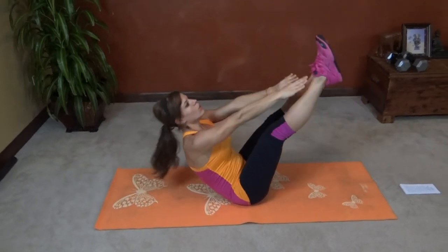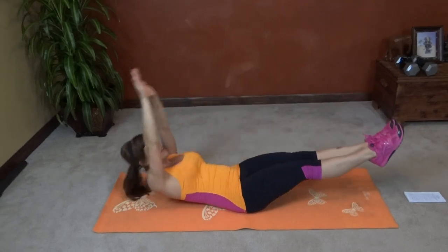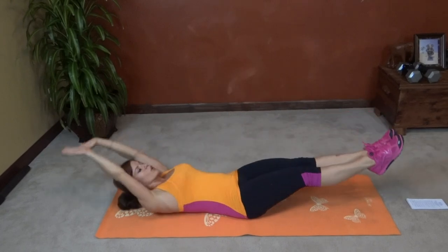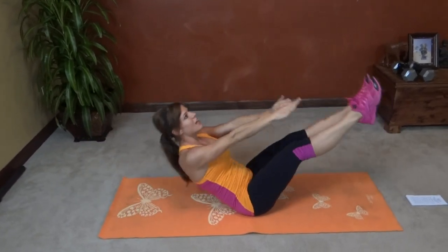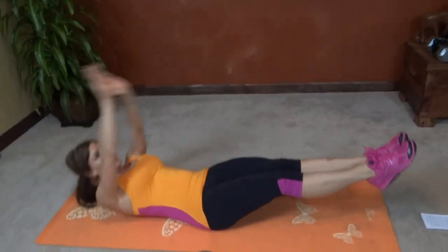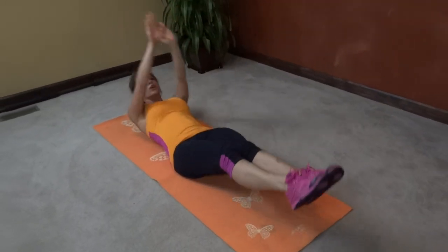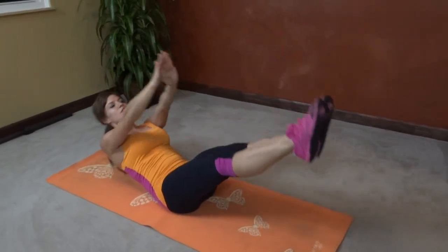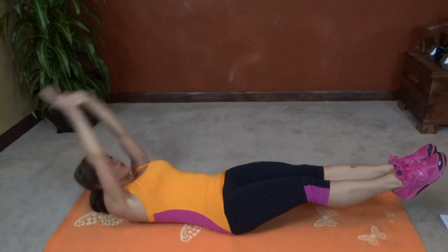Here we go. One, two, three, four, five, six, seven, eight, nine, ten. Halfway down. Eleven, twelve, thirteen, fourteen, fifteen, sixteen, seventeen, eighteen, nineteen, twenty.